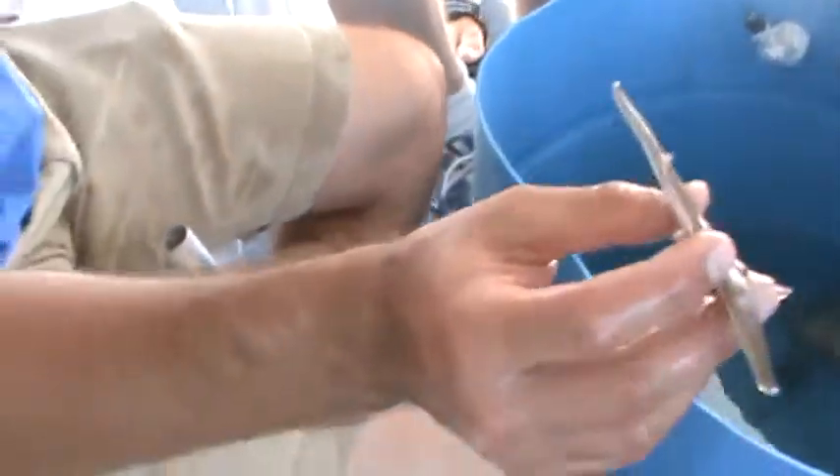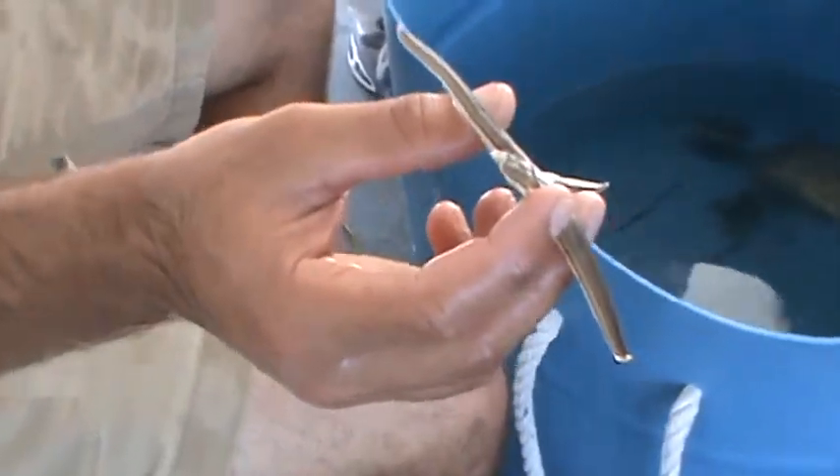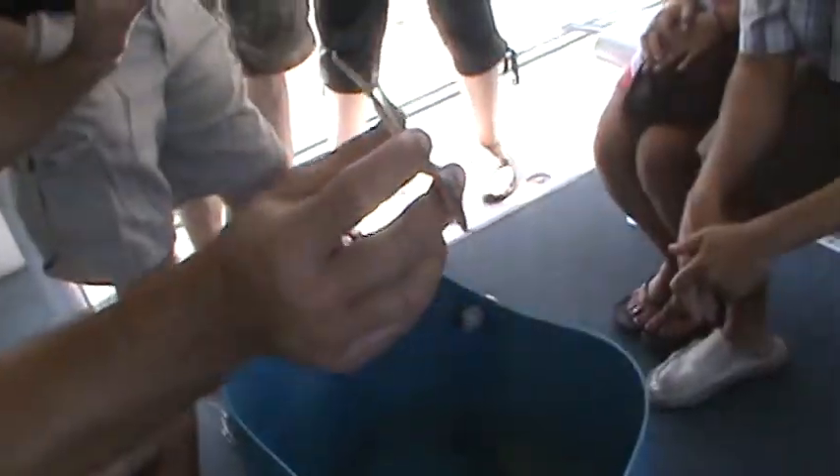These here are sea stars. A lot of people call them starfish, but that's not the correct name — the proper name is sea star. They have five arms, and at the tips of those arms you'll see white dots. Those are the eyes, so they do have five eyes.